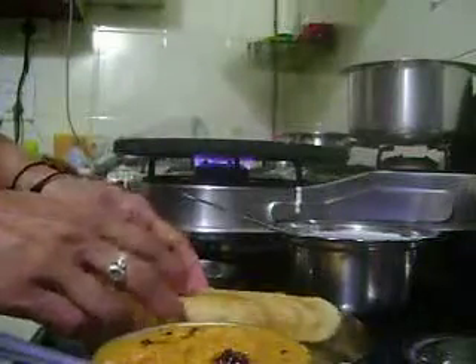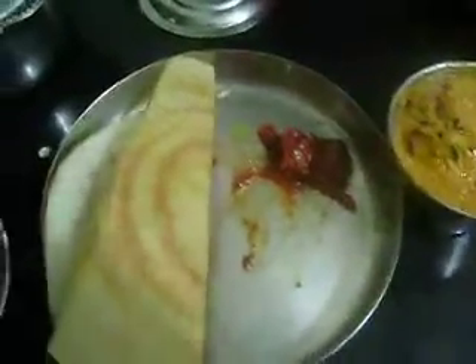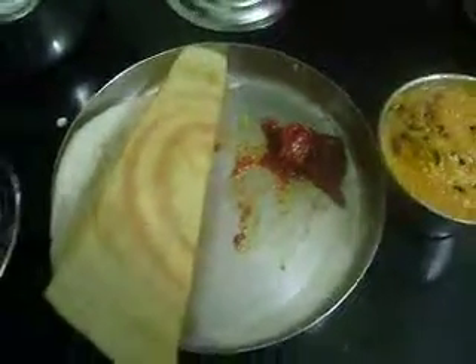Since I made the schezwan dosa with chutney, I have kept it on the plate. This chutney is made with broccoli stems. You can serve this along with dosa, coconut chutney, sambar, or any other chutney as you wish.